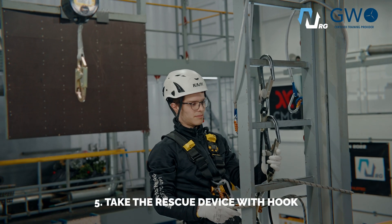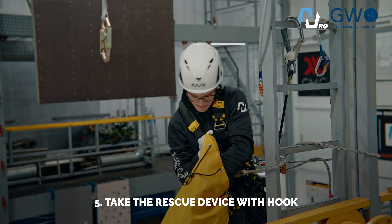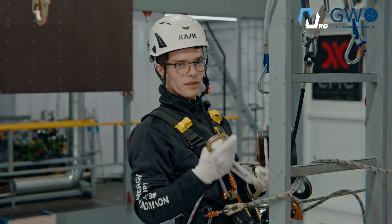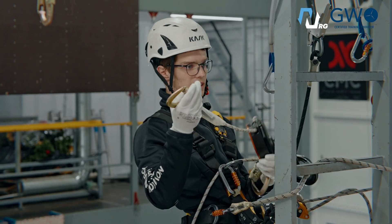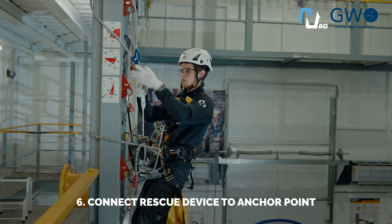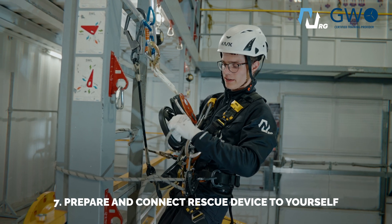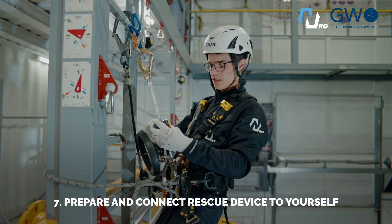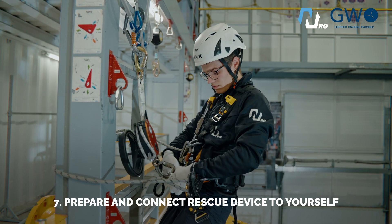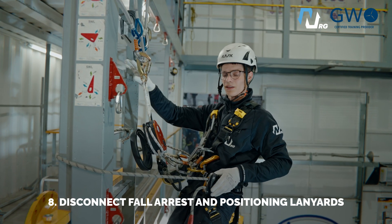Now I need my rescue device. I need to connect it at the back with the hook. Now I need to put the rescue device in active mode to the anchor points. Prepare the device for descending — you need to put one ear into the special slot inside, and the rope will go down. After you're prepared, you can connect it to yourself. Don't forget to disconnect the fall-arrest lanyards and work positioning lanyard.